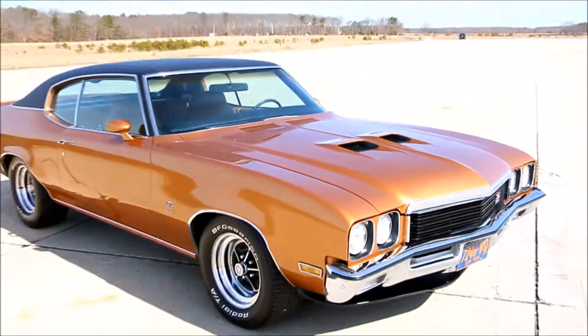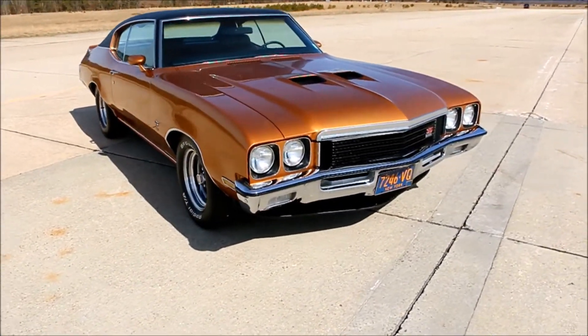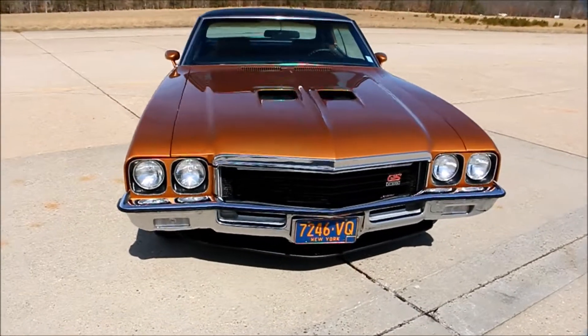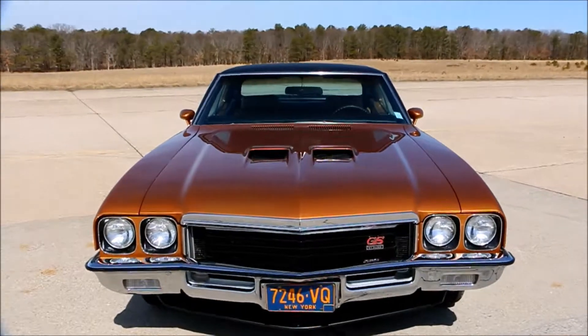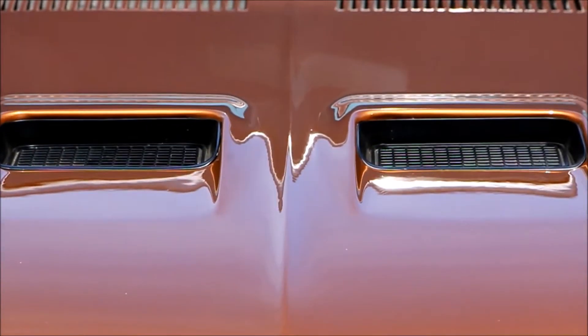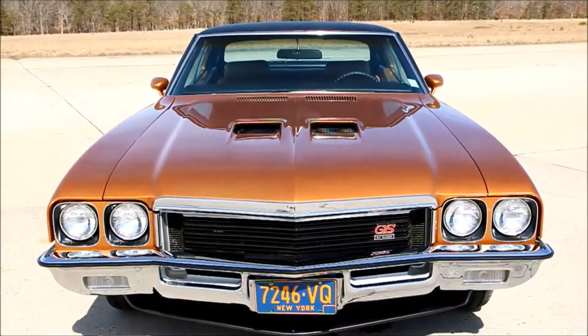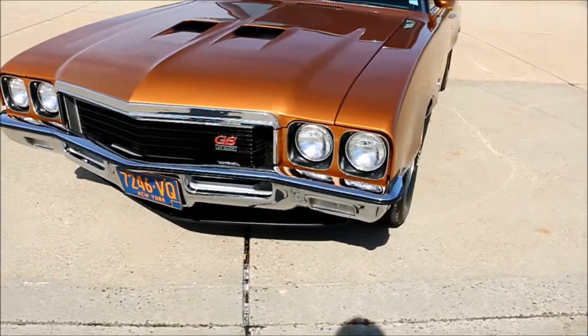Everybody went for the Chevelles, the Novas, the Camaros — but this was a lot more money, so they called it the businessman's, or gentleman's, muscle car. And the Ram Air is fully functional — everything snorkeled, the whole nine yards.